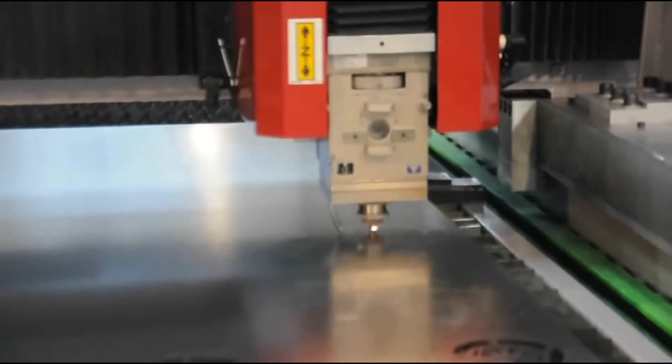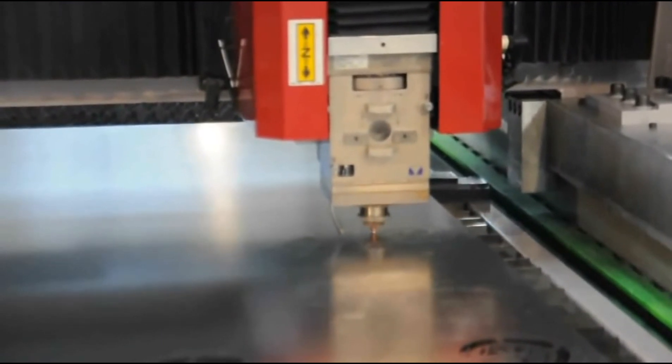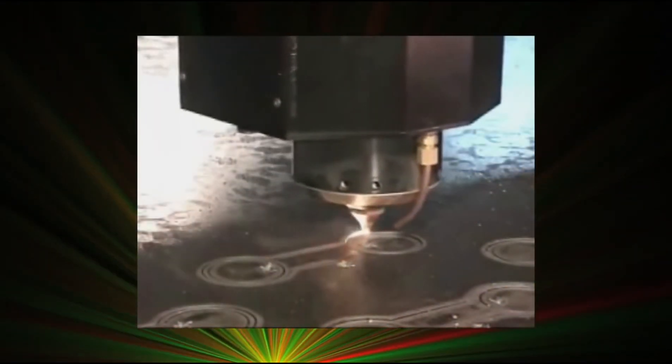Both of these tools enable you to keep a close tab on your laser process without getting in its way, so it can be kept stable, consistent, and maximally profitable. Contact Ophir to see how we can help you with your application, directly through our local representatives or via our website.